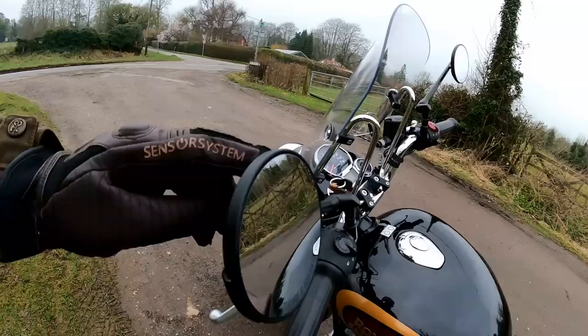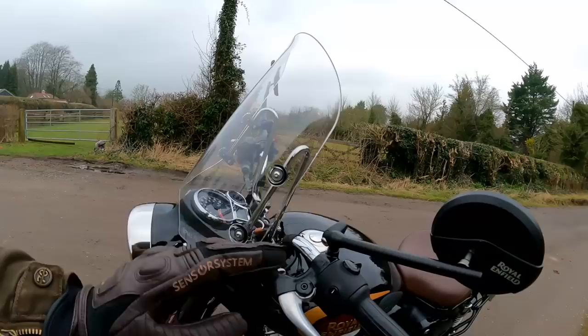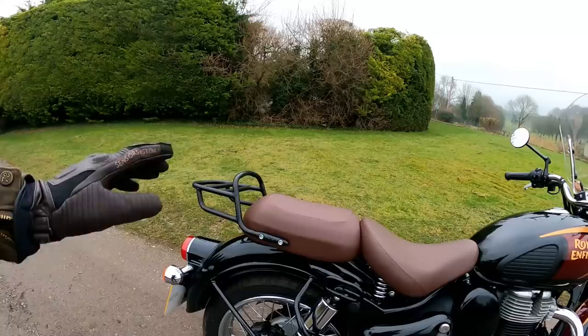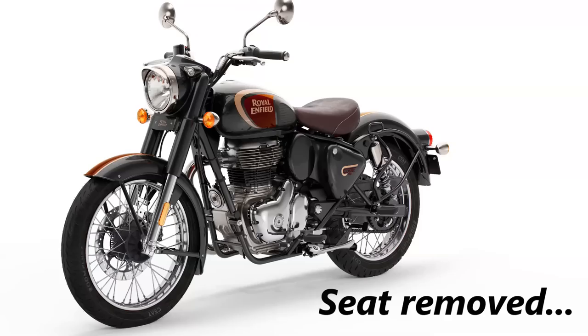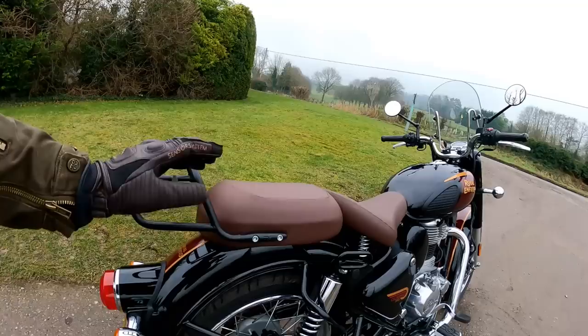Talking about those non-standard things — these are non-standard mirrors, accessory ones that you can buy. I actually bought these once for my Interceptor, they're nice mirrors, but the standard ones would be fine. This windscreen I hate — I think it looks absolutely awful. It does a pretty good job of keeping the wind off you, but I really don't like the looks of it, so if this was my bike that would go. Another thing I don't like is the rear seat. They come with a rear seat as standard and it's removable. The bike looks so much better without it. This one also has an additional rack, which is an optional extra — quite handy if you're carrying stuff, but not for me, so that would all come off.